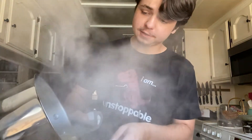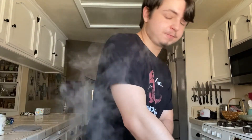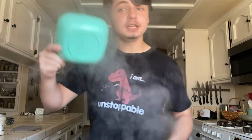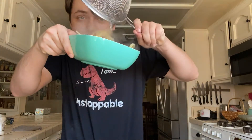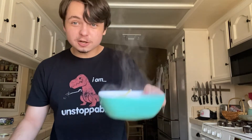Once it seems like it's done, go ahead and get your strainer, dump it right in there — that's great, fantastic. Go ahead and pop the pot somewhere else, get your handy dandy monkey bowl, put the noodles right in there. Lastly, we take our noodles and we take our sauce.